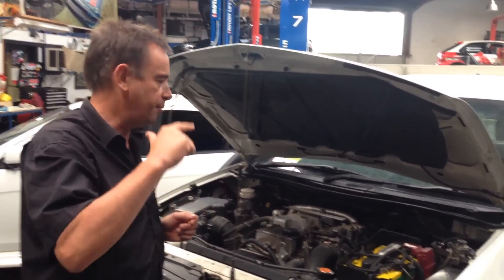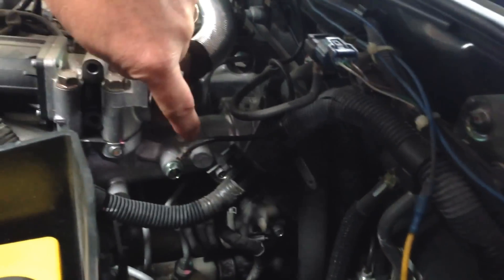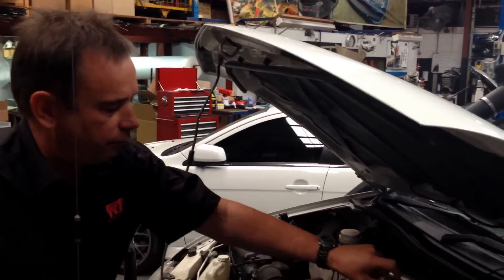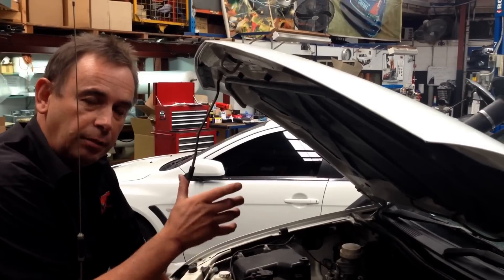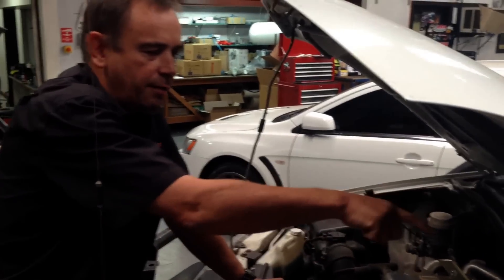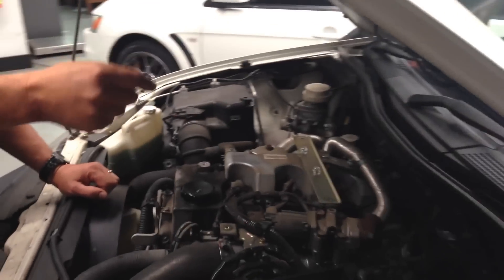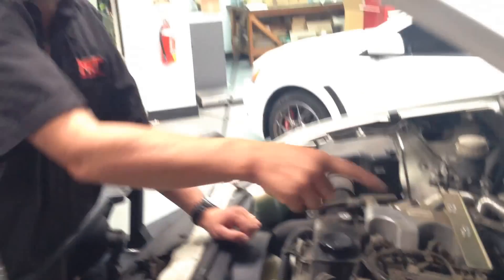Right down the back here is the MAP sensor. On these models you'll notice it is after the exhaust gas recirculation valve, so therefore it can get contaminated with this black soot, which then blocks the fine hose that goes up to the MAP sensor that measures the inlet manifold pressure from the turbo. The later model of this particular 3.2 then moved the MAP sensor to the front side of the EGR valve, so there's less chance of that MAP sensor getting blocked.